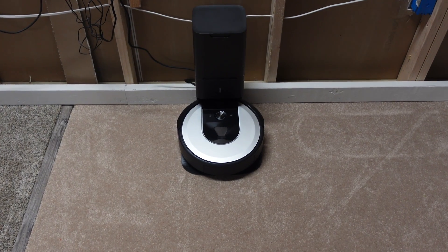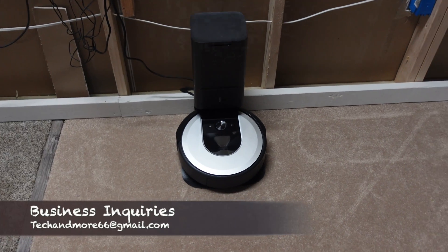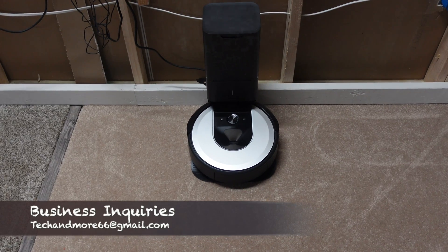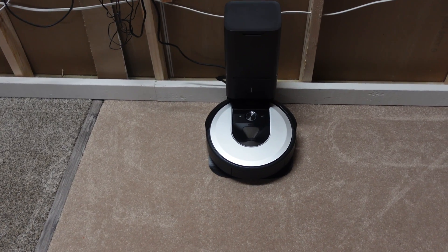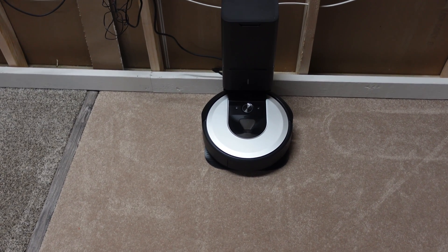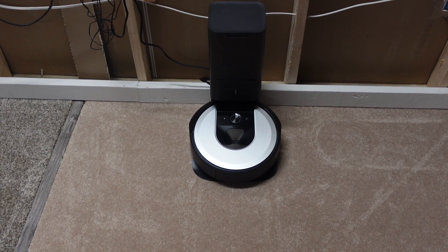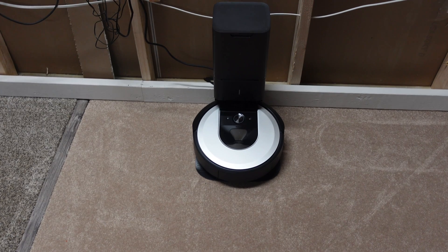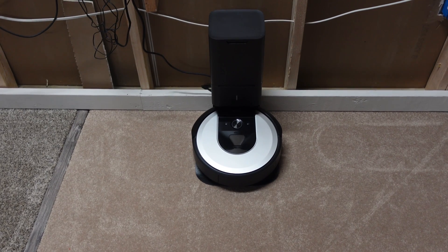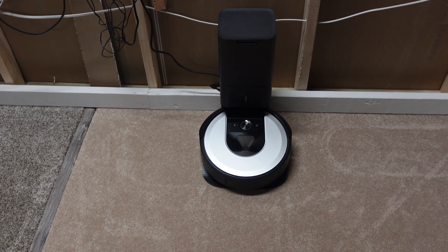Today we're putting the Roomba i6 Plus through the pickup test. This is where I put down 7.6 ounces of debris consisting of white rice, Fruity Pebbles, a few jelly beans, Froot Loops, and a little bit of sand. Before the test I weigh the dirt bin empty, then after the test we weigh it to see exactly how much it picked up. I've done this test on about 10 different robot vacuums and we'll compare how well they all did.